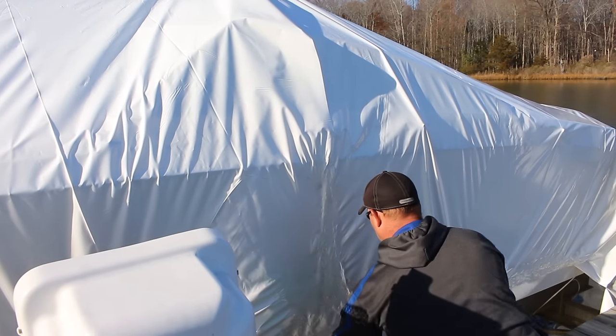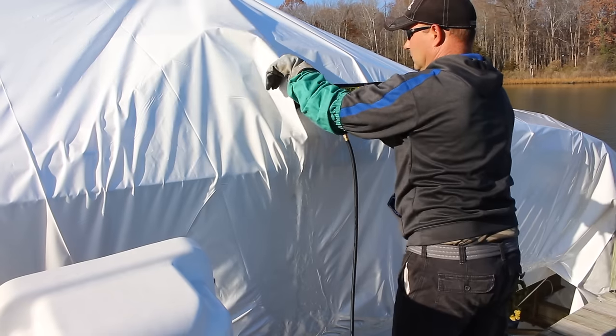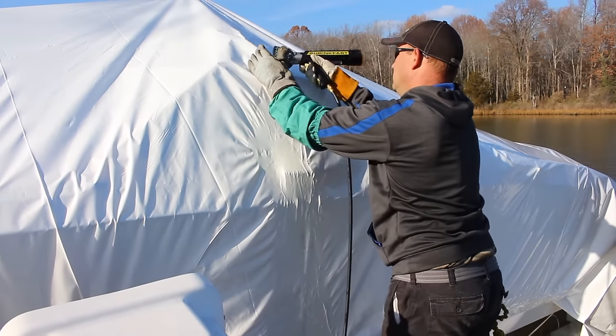Shrinkwrapping is the very best way to protect a boat during a cold, snowy winter. But there's a lot of mystery surrounding just what shrinkwrapping entails, so today Boats.com is going to school with a shrinkwrap expert.